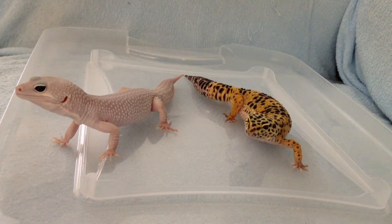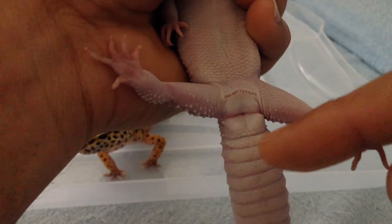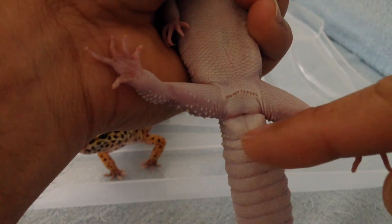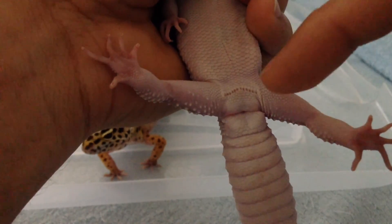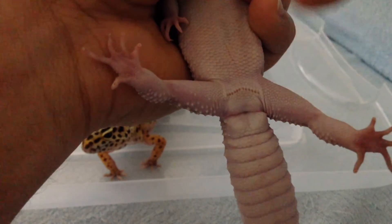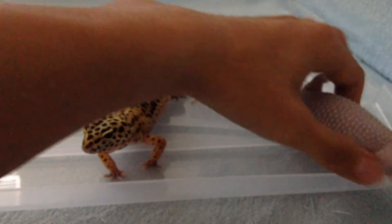Alright, let's get started. The one I'm holding right now is a male. As you can see there are two bulges or bumps and then the V-shaped pores between the legs and the tail — that's the best way to tell because the females don't have them.